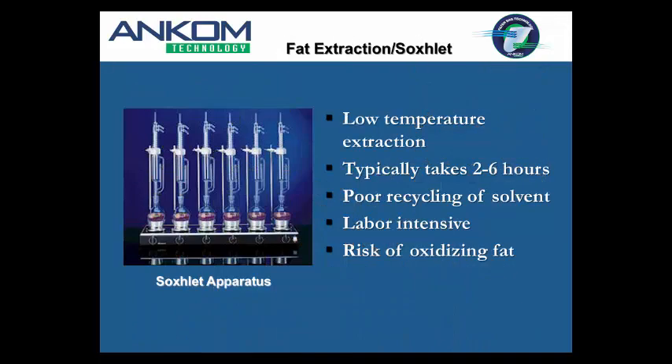When most people think about fat extraction, they're thinking about some form of Soxhlet extraction. Soxhlet extraction is a low-temperature extraction — because it is a glass and open system, you can only take the solvent to its boiling point. Petroleum ether is around 45–50 degrees; hexane is a little higher. Typically we're talking about a two- to six-hour extraction, though some users reported eight and even 16-hour extractions with certain sample types.